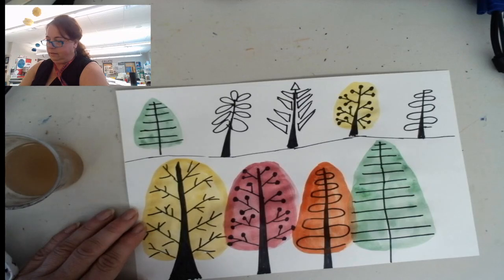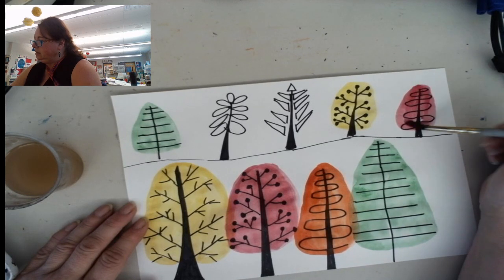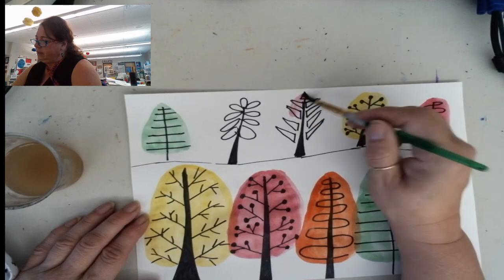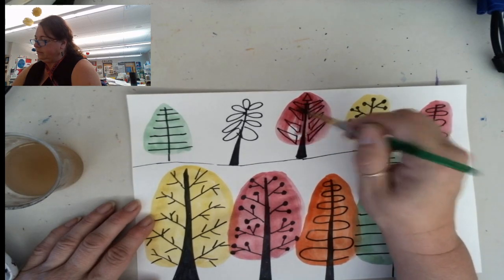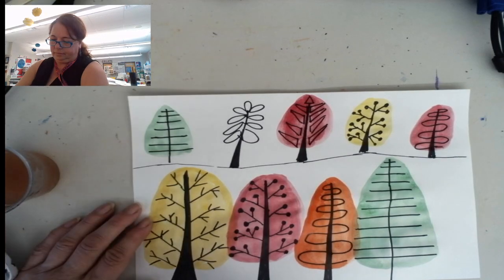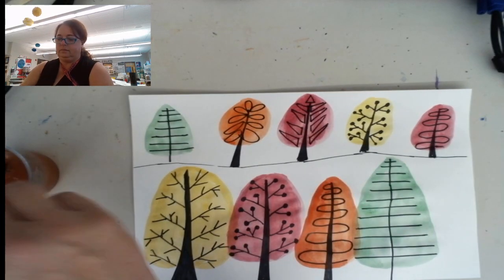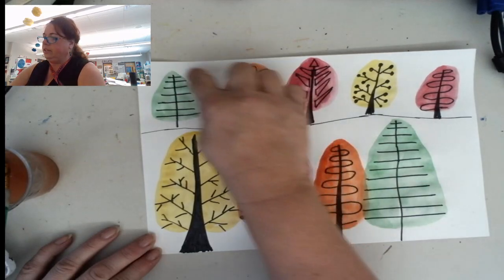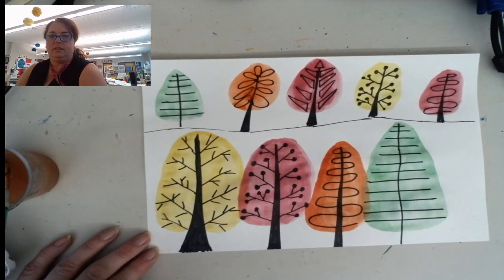Now I'm going to go back to red and color this one over here. And I think I'm going to color this one red too. The last one I'm going to do orange again. You can leave the rest of the picture white, or if you want to, you could color this part up here blue for the sky and this part down here green for the grass. It's really up to you.